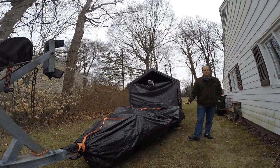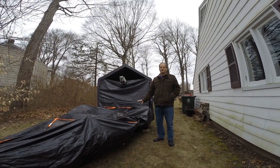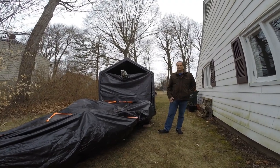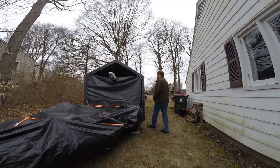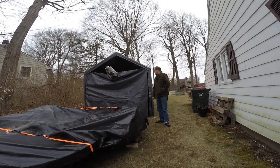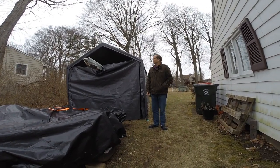I replaced the bunks, all the rollers, did the wheel hubs, suspension, and redid all the electrical on it so hopefully it should be good to go. I am going to be using this boat primarily as a trailer sailor so it'll be on and off a trailer and not moored or in a slip somewhere.